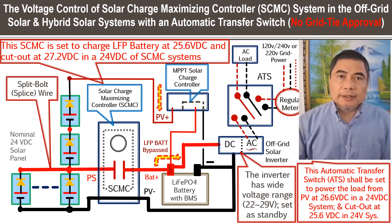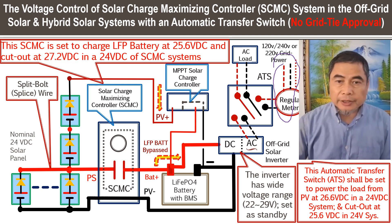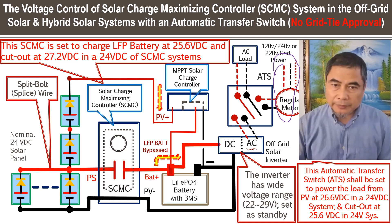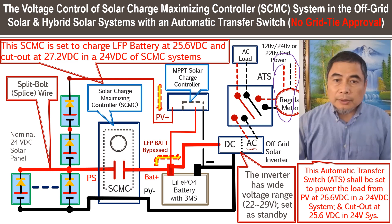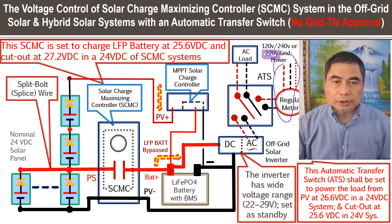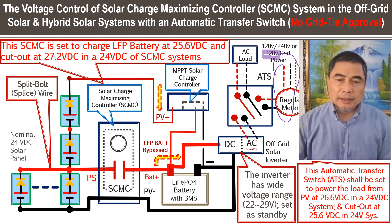This is the voltage control diagram for a very simple hybrid system. We call it a hybrid system because you have an inverter here. It could be a 50 Hz 220-volt system or a 240V split-phase system. Here we use it for 120V at 60 Hz, but for a 220-volt system it will be 50 Hz.